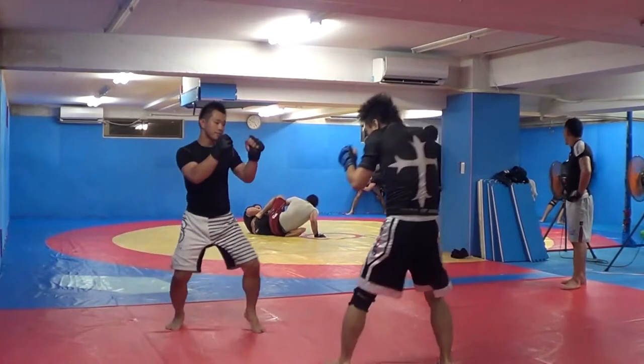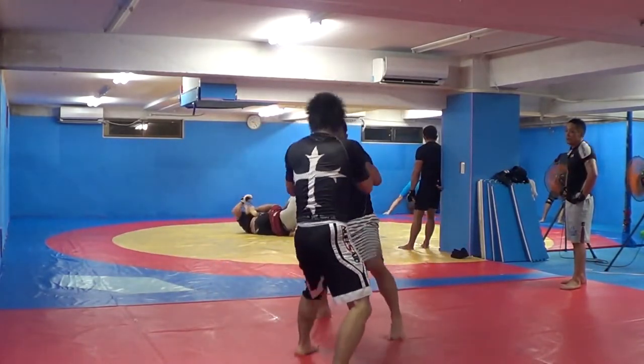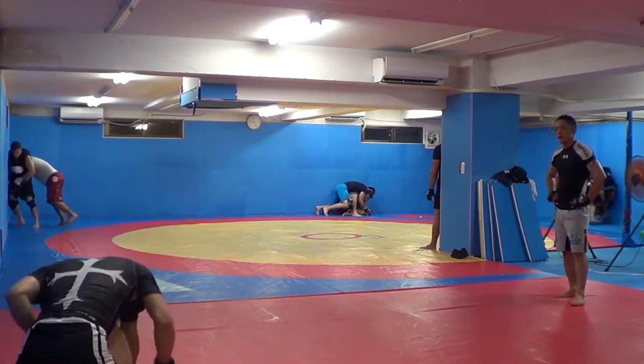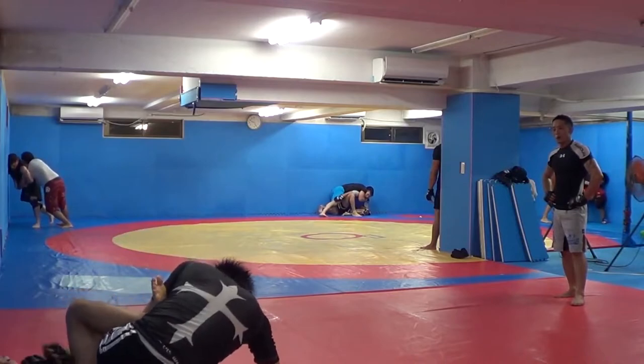Going for the inside heel hook, or inverted heel hook. But he eventually gets out. Look at my get-up here — little Heisman Trophy. But he gets to my back, gets behind my elbow.